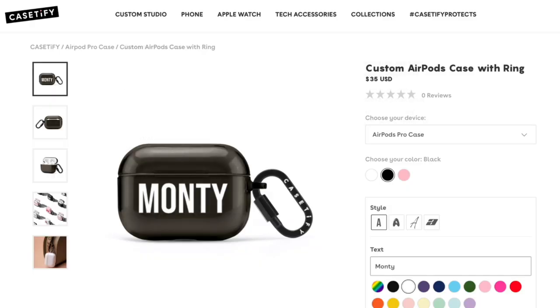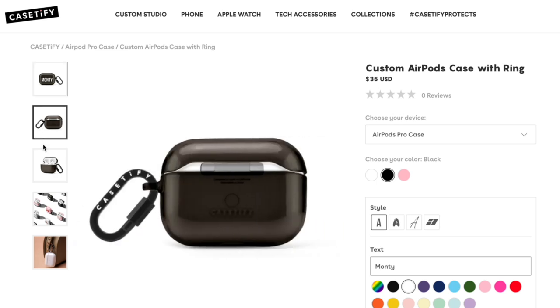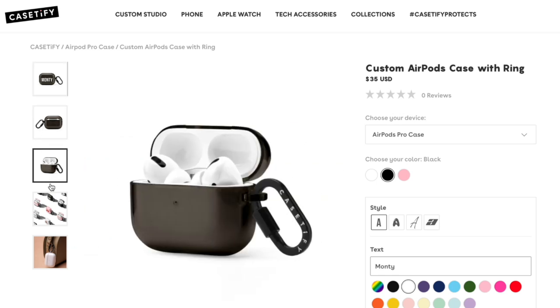I asked Casetify to send me one of these products, and they said they'd put my name on it and send me the pink one. Looking at the pictures on the website, I'm guessing that the darker gray case won't have this wet-looking sticky appearance — it won't be as prevalent, you won't notice it as much.